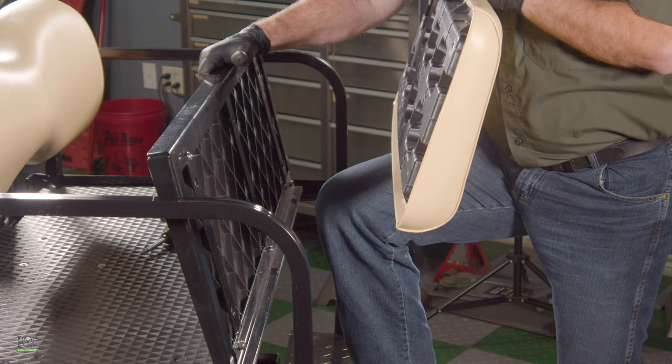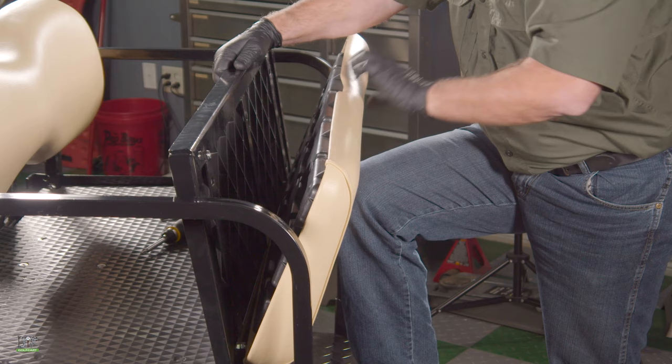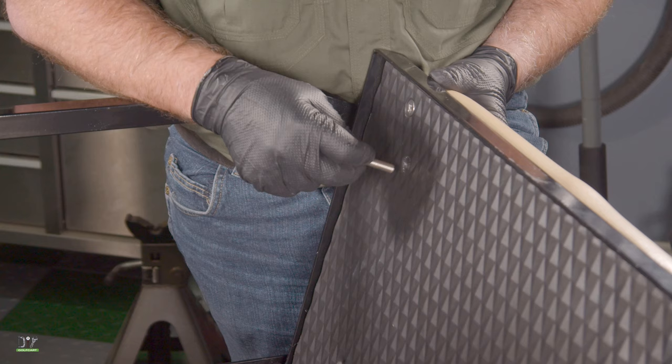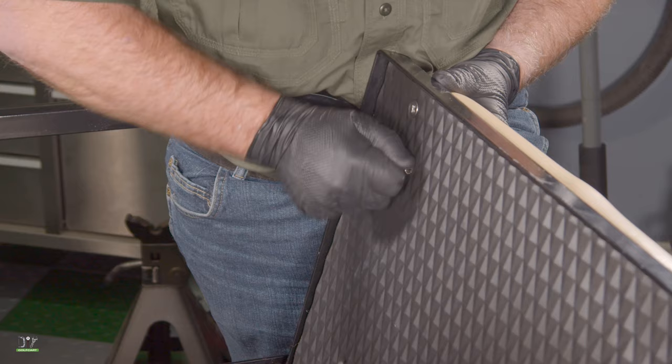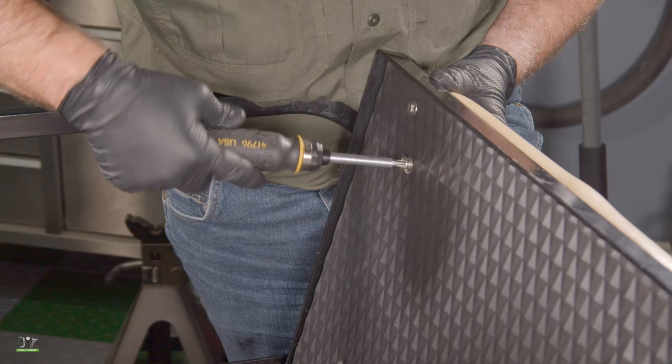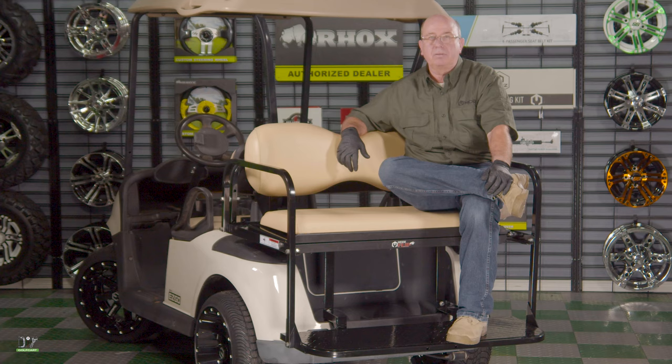Now to install our seat base cushion. You're going to orient it onto the frame so it's centered, making sure that your little hand cutout is to the back. Now we'll install our number three Phillips head screws with the little concave washer — make sure you only use the screwdriver to install these. Now we can go ahead and tighten up all the bolts, starting from the footrest all the way up to the seat back.